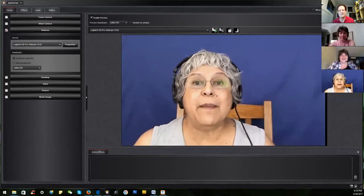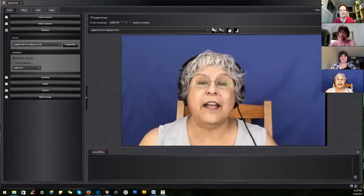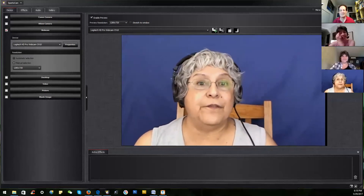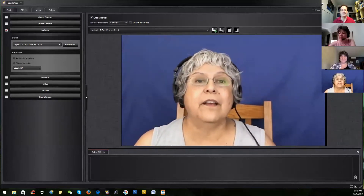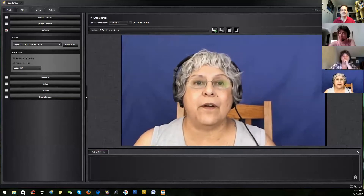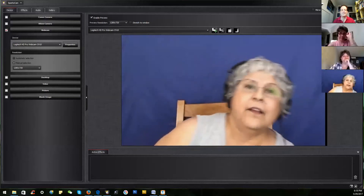You will be amazed at how simple and easy it is to make magic with chroma key. I'm going to talk about three basic elements. The first two apply to all online video presence — they're fundamental whether you are using SparkoCam or not, whether you are chroma keying or not.